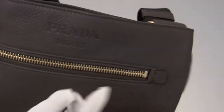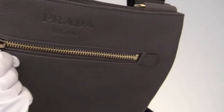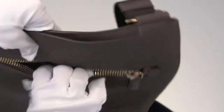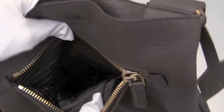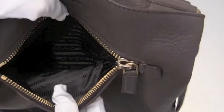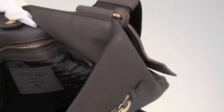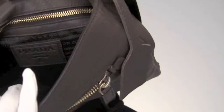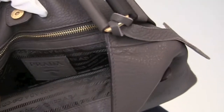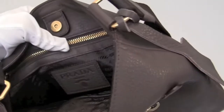As you can see it's gold tone hardware. In the front there's a zipped compartment. Inside there's a signature logo lining, and inside you'll also have the same matching signature jacquard lining. It's a matching brown with a hint of olive green — so it's very interesting, really pretty color inside also.